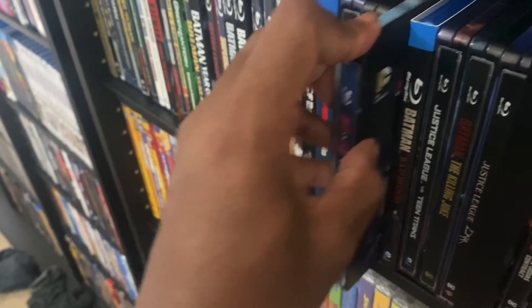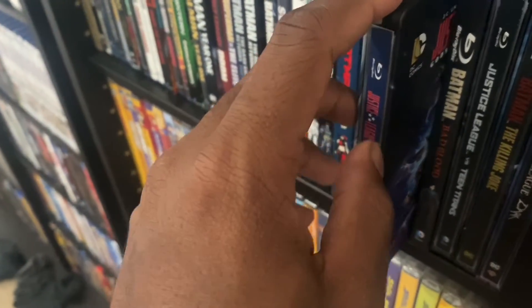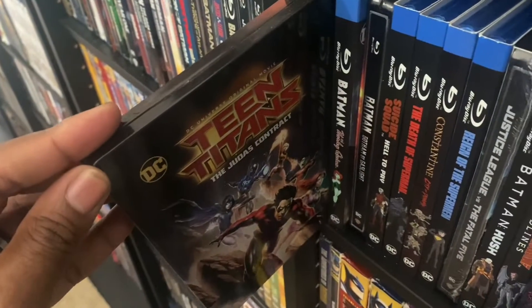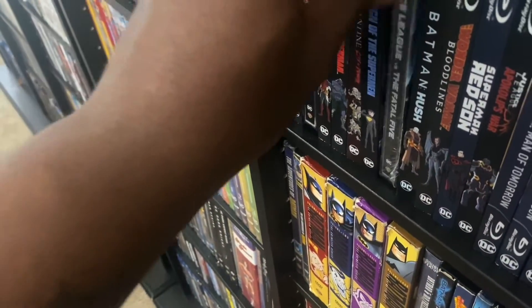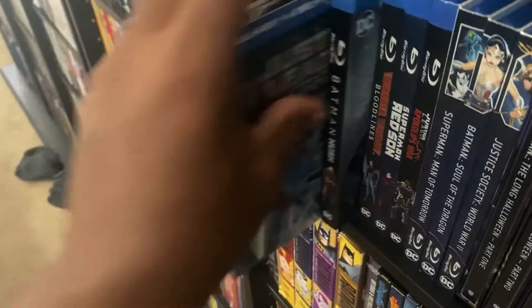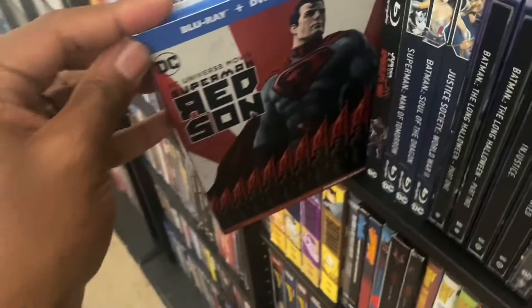We got Justice League: Gods and Monsters — alternate universe version of Superman. We got Justice League Versus the Teen Titans, and Teen Titans: The Judas Contract — I think Superman was in this. We got The Death of Superman, and we got The Reign of the Supermen.